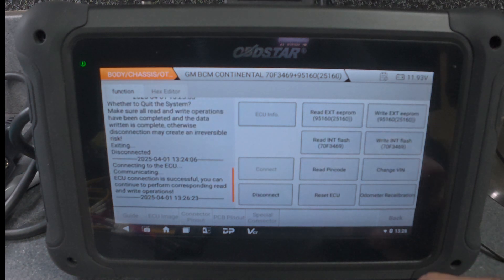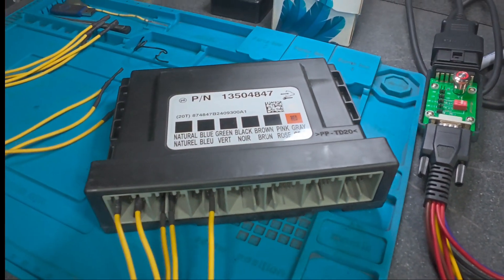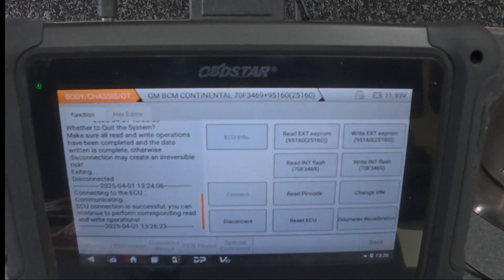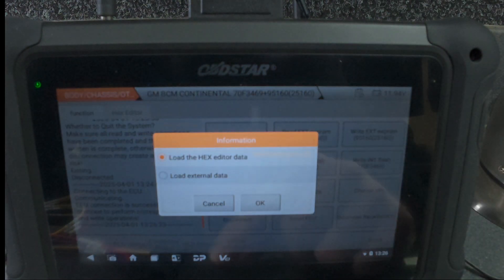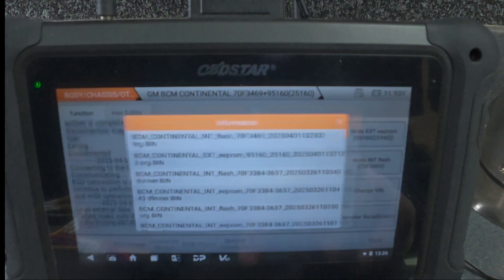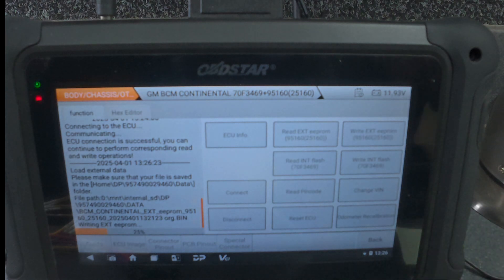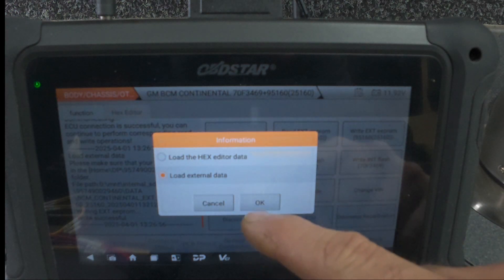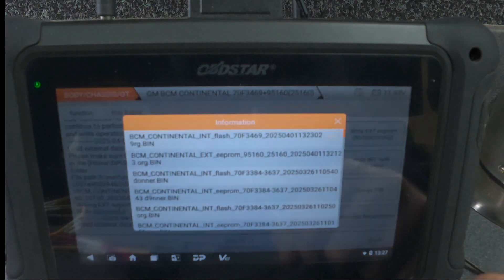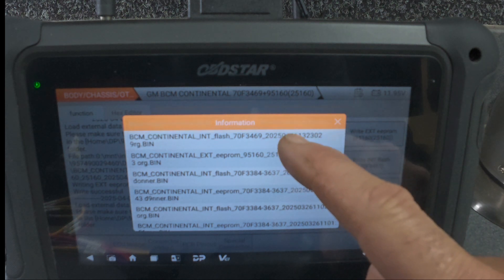Because this module is brand new, I don't want to do any backup — so straightaway I go to write the EEPROM. The second step is the EEPROM write, as you can see — it's just writing. Then I'm going to write the flash at the same time as well. The flash is the one there.